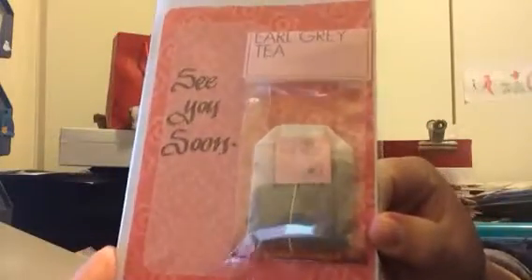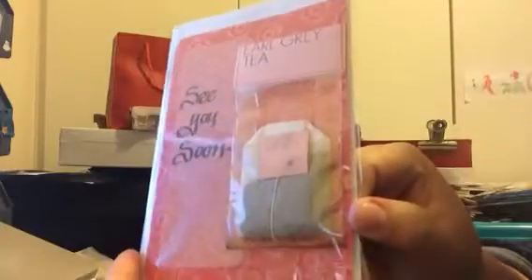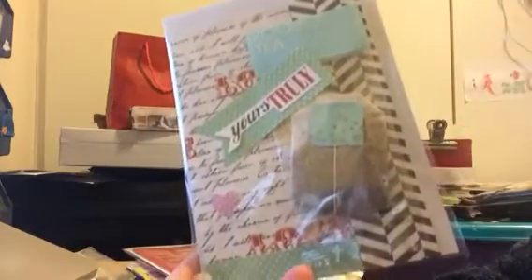This is the old grey one — 'See you soon.' It came out quite nice. And this is a Rebels tea one. This is the Echo Park paper that I used there.